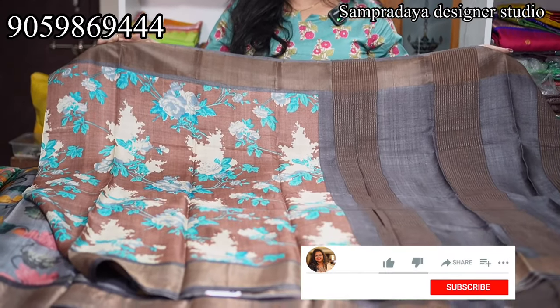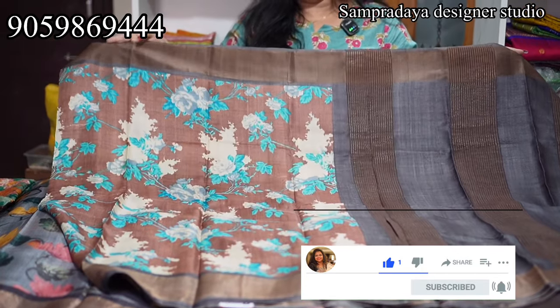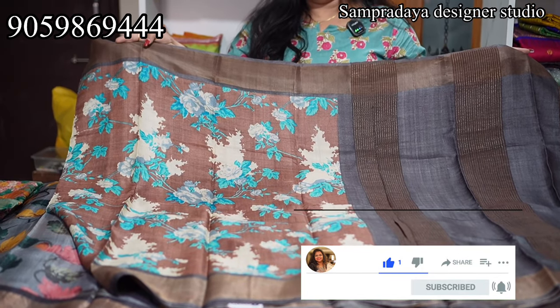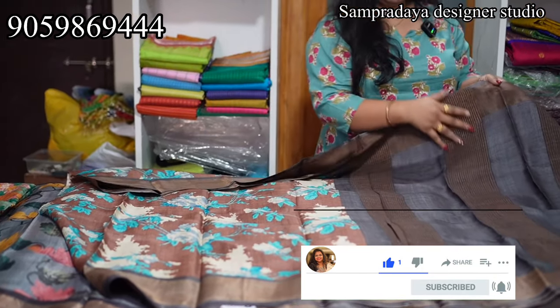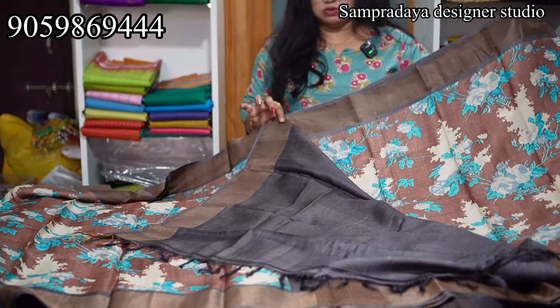The first wash is dry wash. It's a handloom — first wash is dry wash. Chocolate Brown and Elephant Gray combination, with a blue touch and cream touch, zari border. Elephant Gray color blouse.